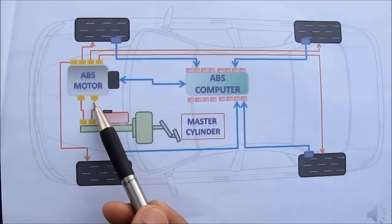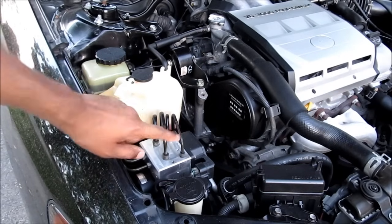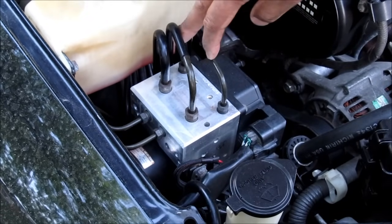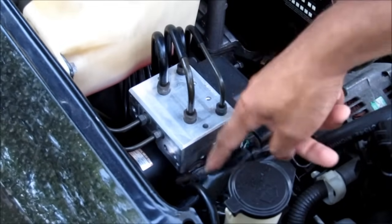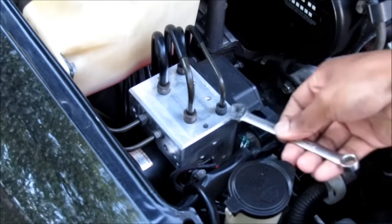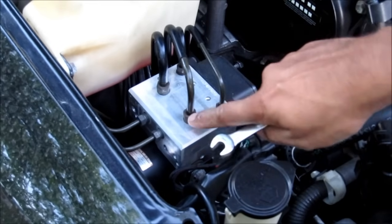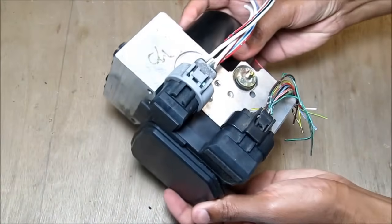Let's have a closer look at the inner workings of this ABS motor. Here we are in the engine bay, and this is where the ABS motor is located. These are the two brake lines from the master cylinder, and these two go to each wheel. To remove the ABS motor, there are a couple of electrical connections, as well as a 10mm bolt, and then a 10mm wrench to loosen the brake lines from here, and a 12mm wrench for these brake lines here. Here's what the ABS motor looks like when it's out of the vehicle.